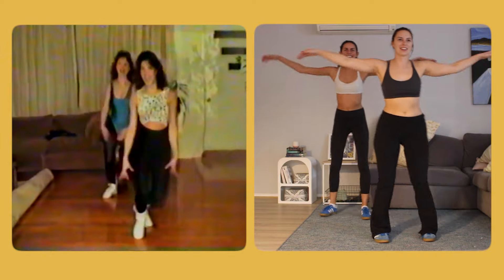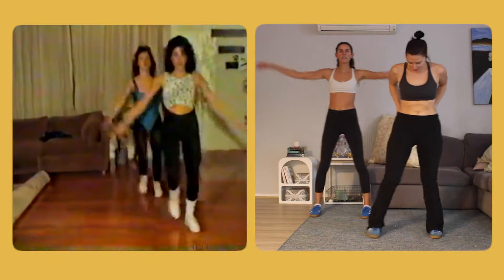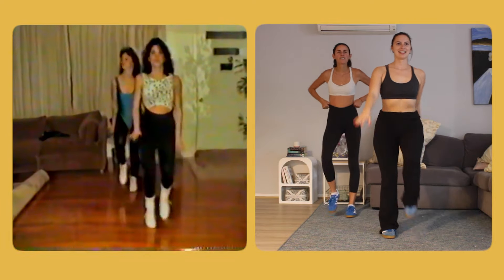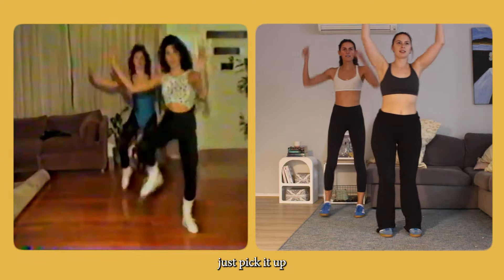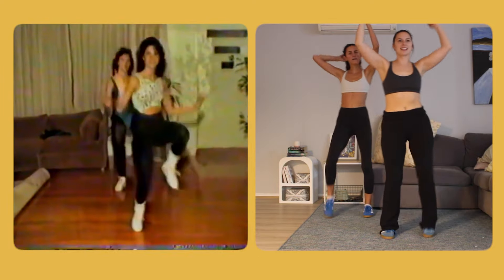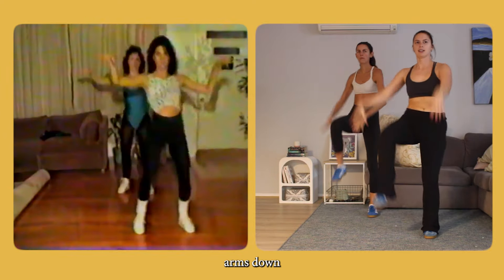This is a good workout. Like, my pants are falling. That's why they wore the onesies. Look, this is how my dad dances.